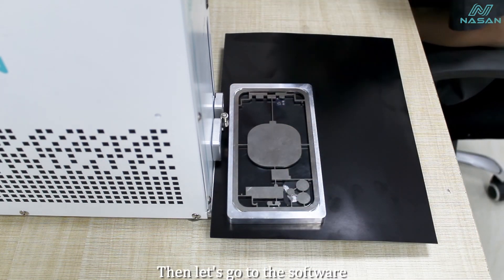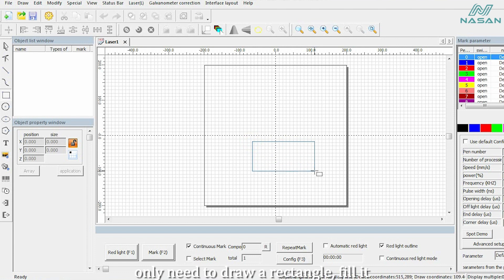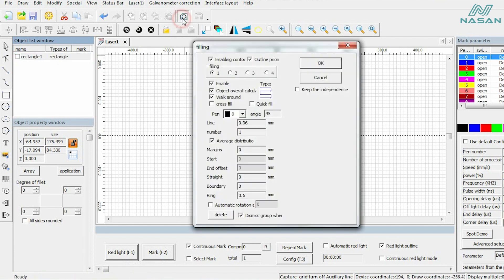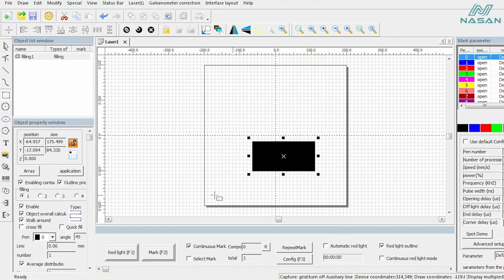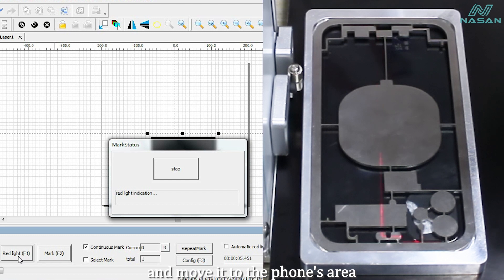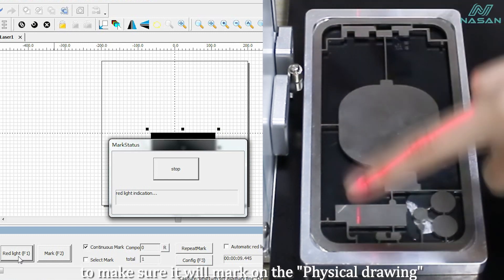Then let's go to the software. We don't use any drawing files on the software — we only need to draw a rectangle and fill it. Then we can check the red light preview and move it to the phone's area to make sure it will mark on the physical drawing.